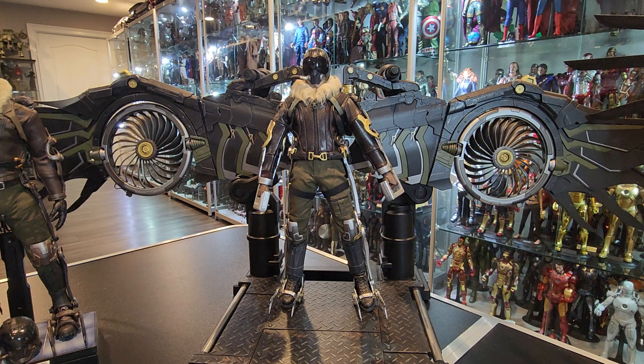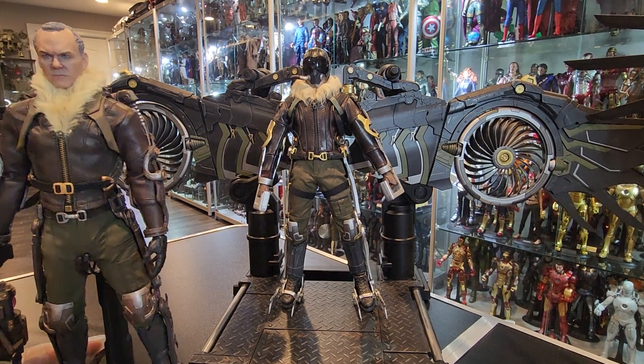They got away with it because what they were selling you was the Vulture figure flying, not as Michael Keaton or anything like that. So it works for the figure. I'm not complaining about that — I just don't like that it looks unnatural. He's holding on to nothing. Obviously if you're far away it doesn't matter, but when you know about it, it's like, oh, that's weird.